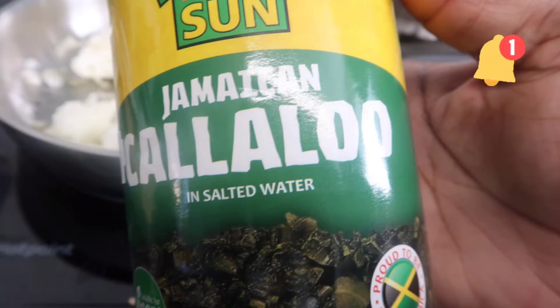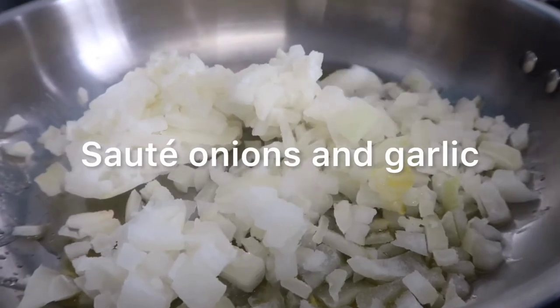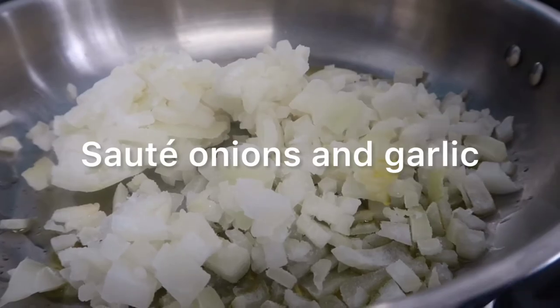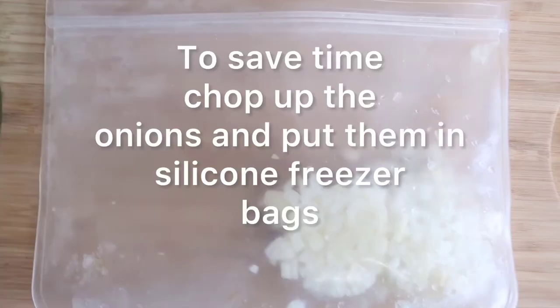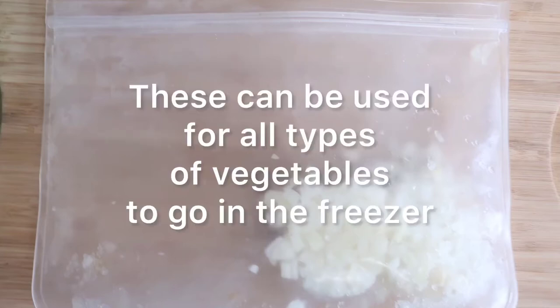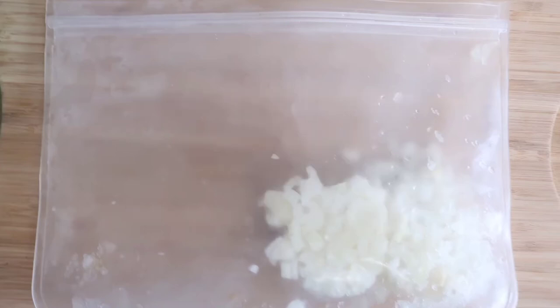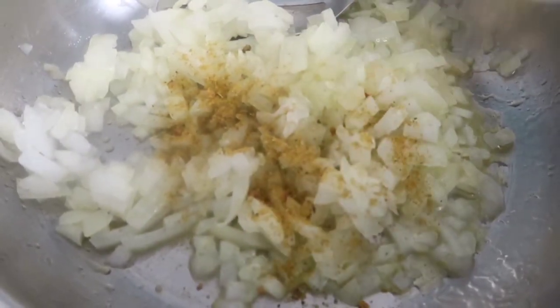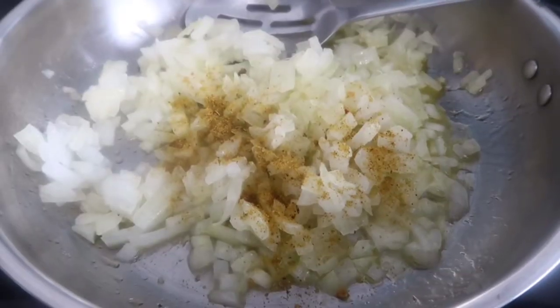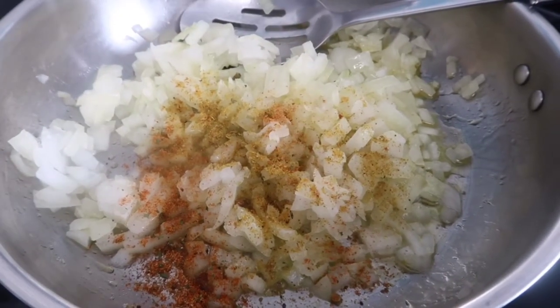Watch out for that video by clicking the notification bell. Now let's sauté our onions. You can also add fresh garlic — I've used garlic paste. I use a lot of onions and I always chop them up and put them in silicone bags to freeze, taking them out as needed. Add vegetable seasoning, a little bit of all-purpose seasoning, garlic granules, and tomato puree.